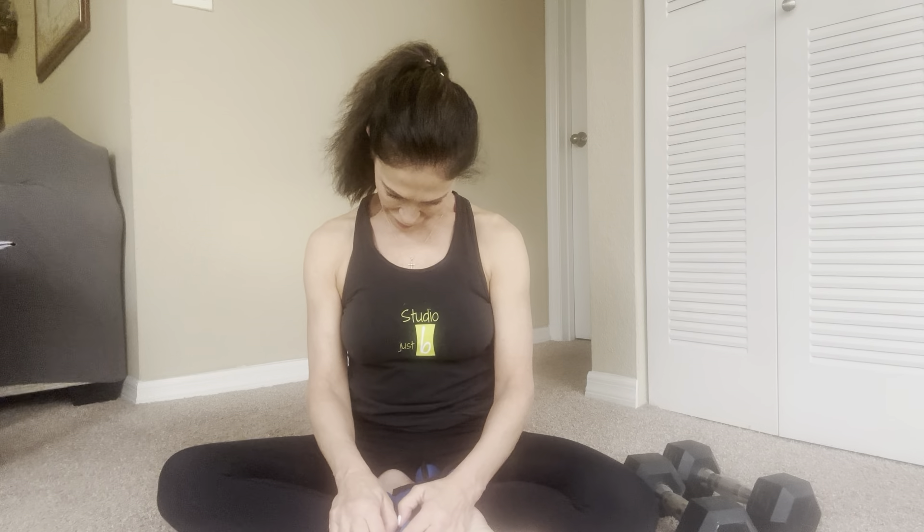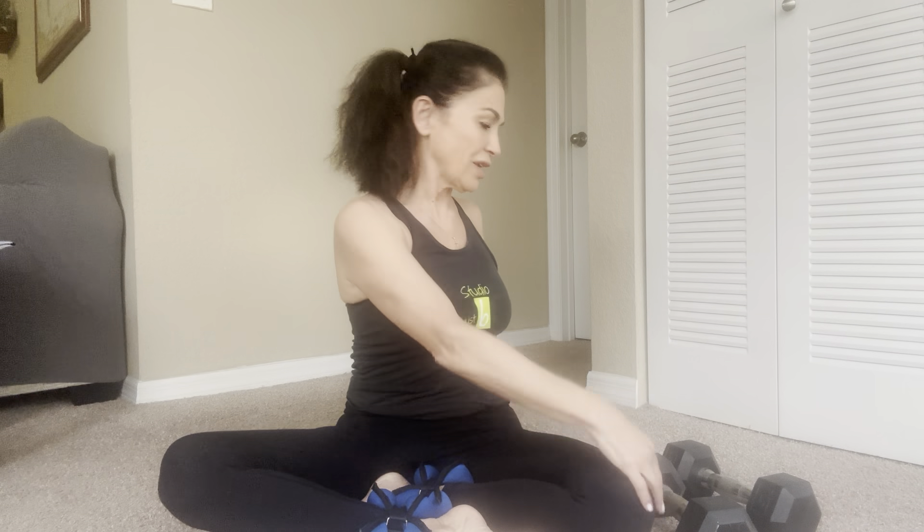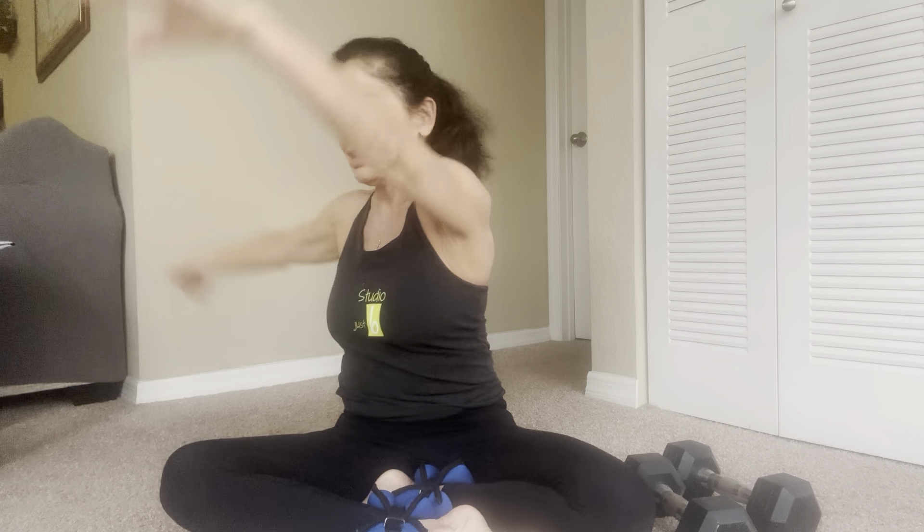Let's sit up nice and tall and exhale. Single shoulder rolls — one, two, three, four, five, six, seven, eight, nine, and ten. Let your head go to the side, pull the chin forward and come straight up. Other side — pull chin forward and come up. Push the chin to the ceiling, roll your head to the side and come up, and roll and come back center.